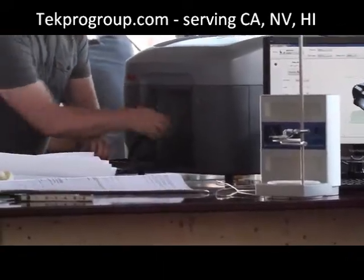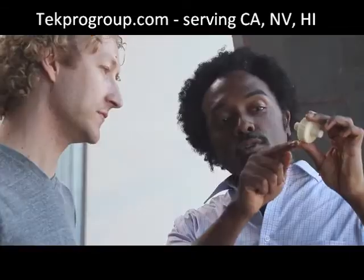Mojo opens up a new world of possibilities for you and your designs. Stratasys has introduced the world to Genuine FDM, and with Mojo, we're bringing the Genuine FDM experience to more people than ever before.